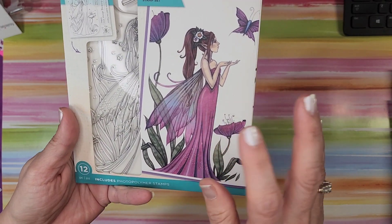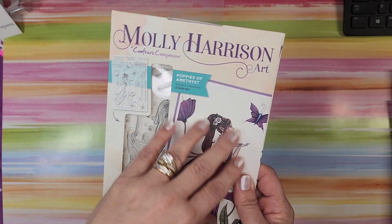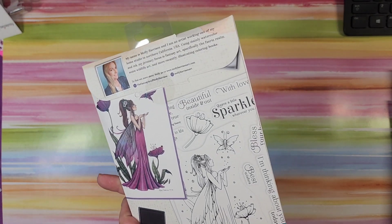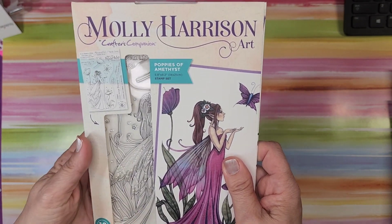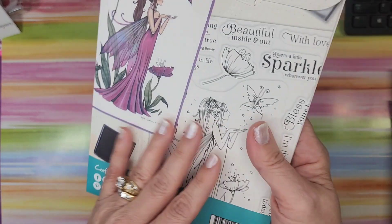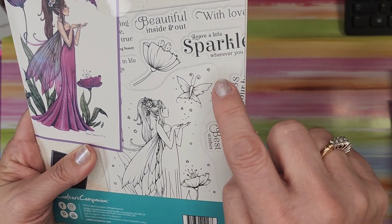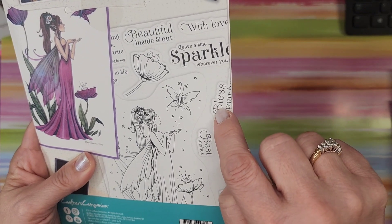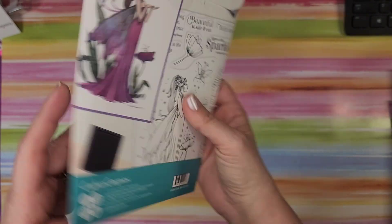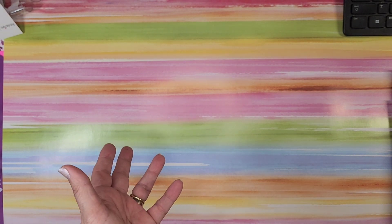I got another one of the Molly Harrison ones. I wish they'd bring these back or do another round. This is 'Poppies of Amethyst' — these are just gorgeous and they're huge photopolymer stamps, making almost a five by seven. You can see the sentiments inside: 'Beautiful inside and out,' 'With love,' 'Leave a little sparkle wherever you go,' 'Best wishes,' 'Thinking about you today.' And the flowers and butterflies — I just think that is so pretty. I'm surprised they even still have any left.